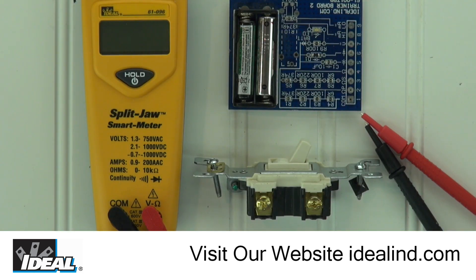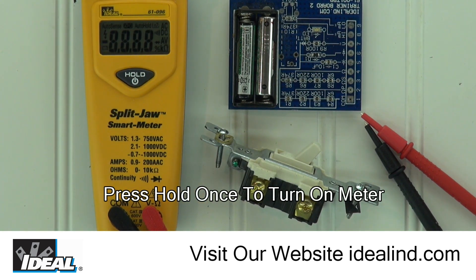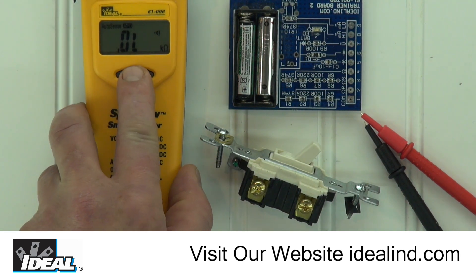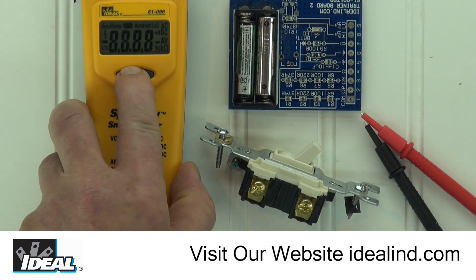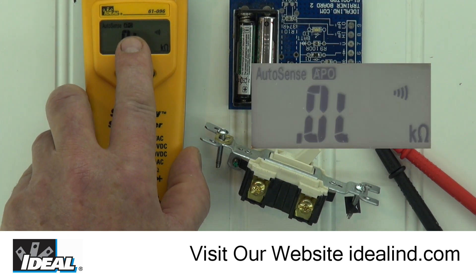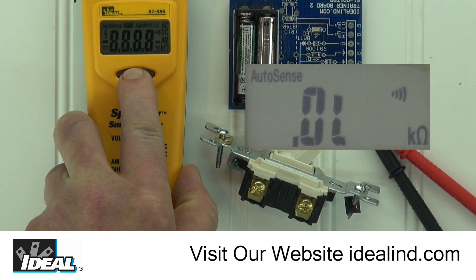I can demonstrate that by using this tester training board. First, turn on the tester by pressing the hold button once. The tester indicates the percentage of battery life and turns on. To turn the tester off, press the hold button for 3 seconds. The tester also has an auto power off feature that will turn the meter off after 20 minutes if not being used. Notice the APO symbol is lit at the top of the display. You can turn this feature off by pressing the hold button for 3 seconds when you first turn on the tester and disable it.